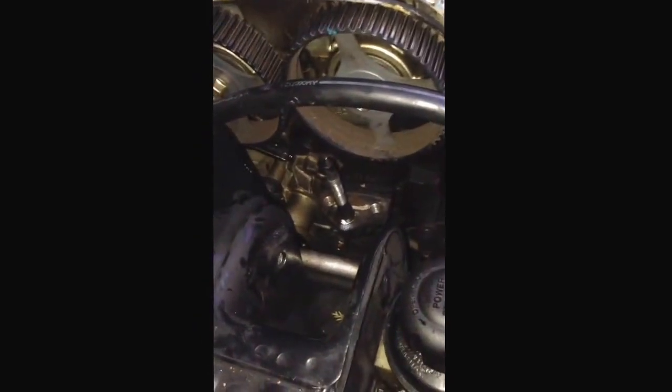I finally got the water pump pulley off. I ended up using a cat's paw and prying it up against that bar back there to get that last bolt off.